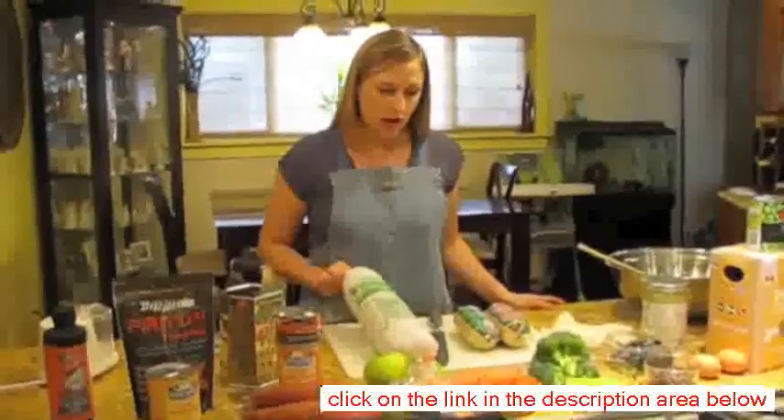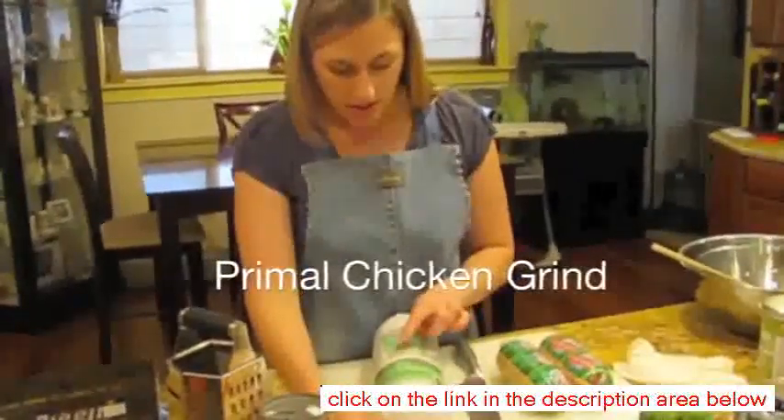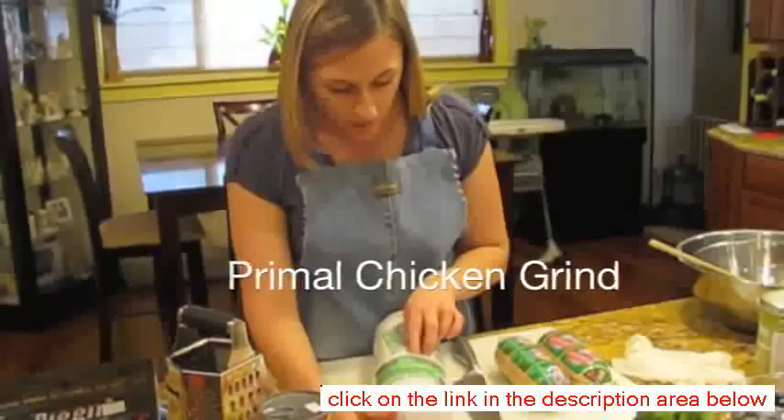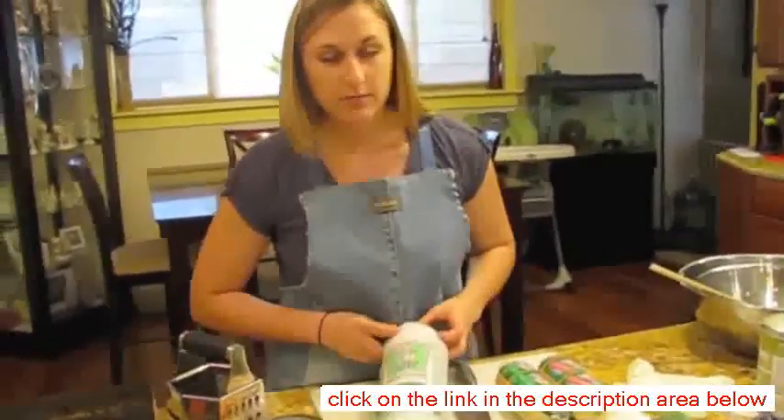We're going to start out with using a primal chicken grind, which is just chicken necks, brains, heart, and liver — so just organ meat.